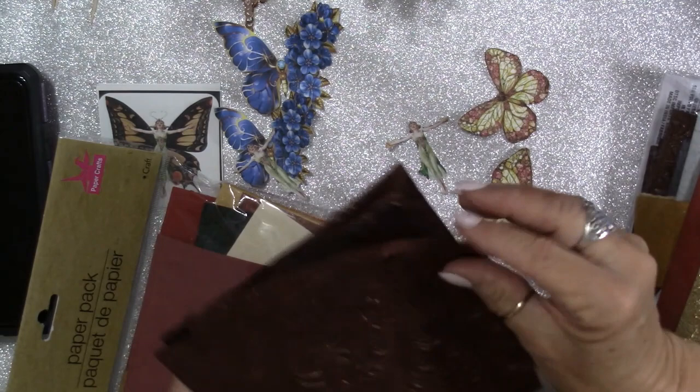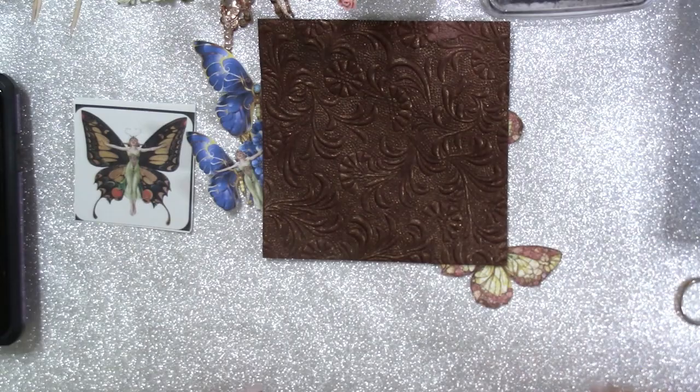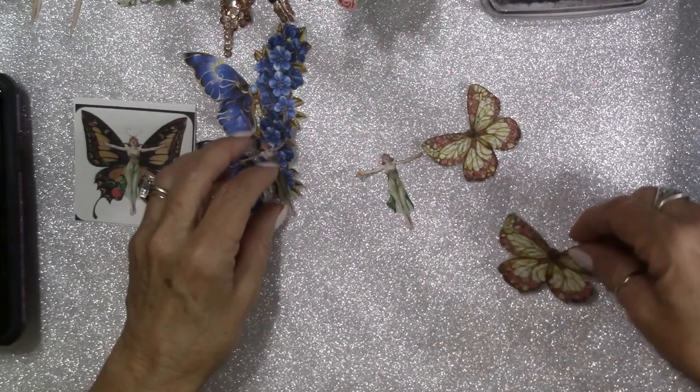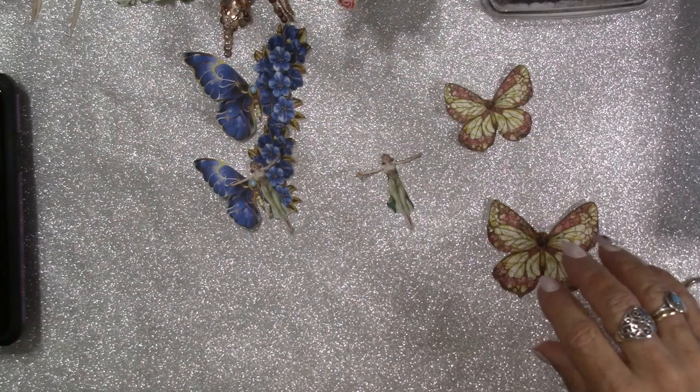Just so you know, I got these at the Dollar Tree for $1.25, you guys. This paper is so great to work with. A lot of it is like mulberry paper, and it's really nice for making flowers, using for tags, or whatever — because you can just tear it easily and it gets really cool torn edges. You can't beat $1.25. That is an excellent price for those papers.